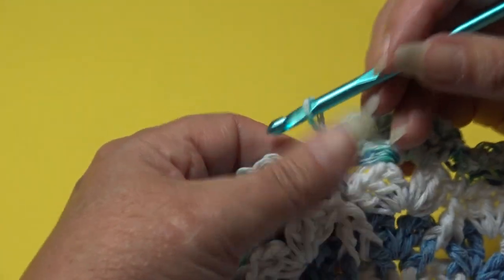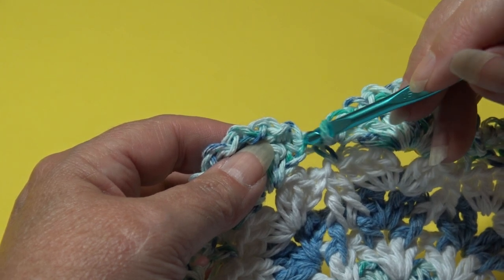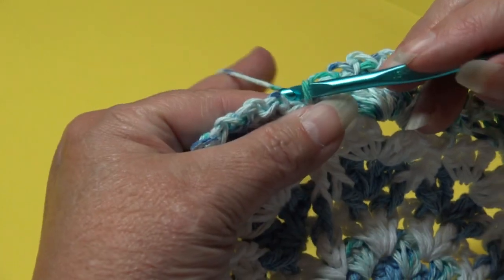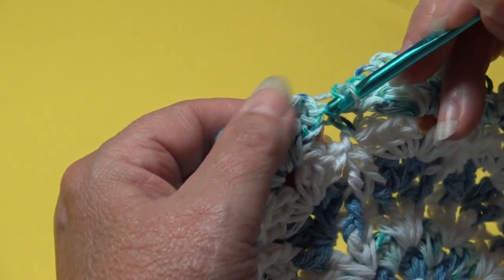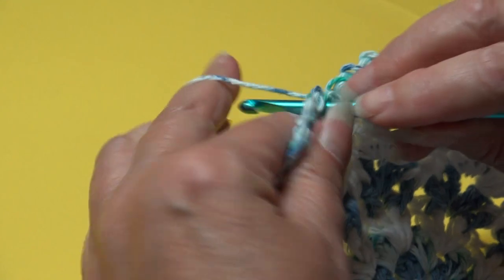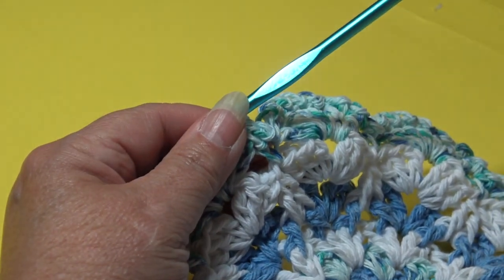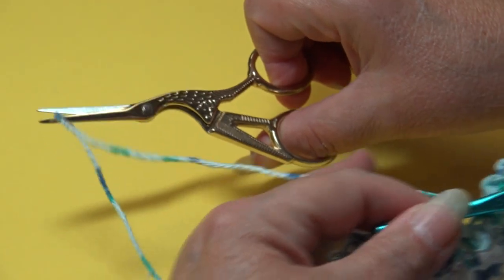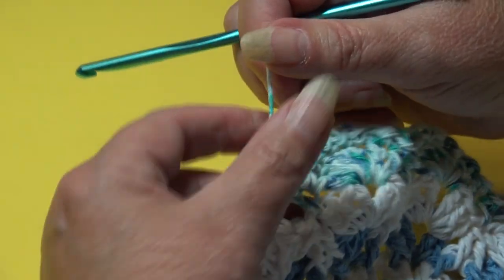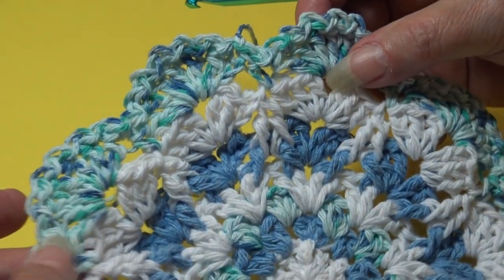At the end of round eight, you'll see the beautiful subtle edging from the chain one, slip stitch repeat. To end the round, chain one, skip the joining bar — that bar isn't a real stitch — and come over to the top of that beginning chain three where we started. Insert your hook and slip stitch through that chain. Fasten off: chain two, yarn out, grab, pinch and pull down.